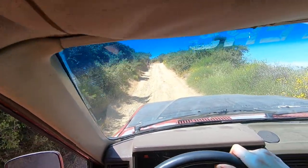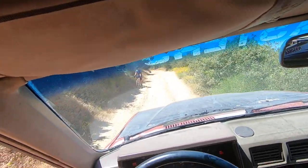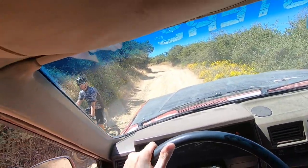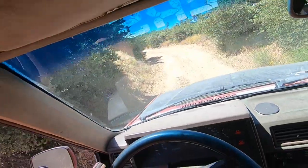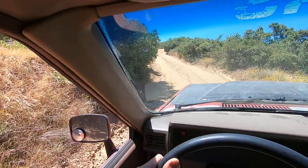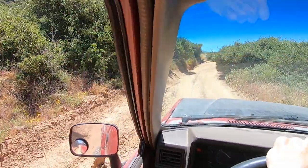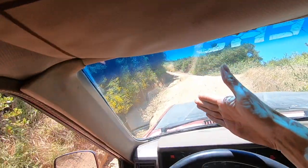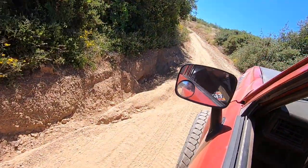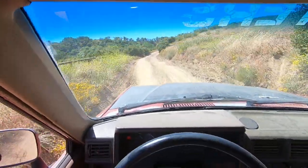Got a mountain biker up here, I'm just going to creep. Coming down this earlier I slid — my rear end slid that way, and that was when I decided to put it in four-wheel drive. It's much safer coming back up this way. Second. Third.